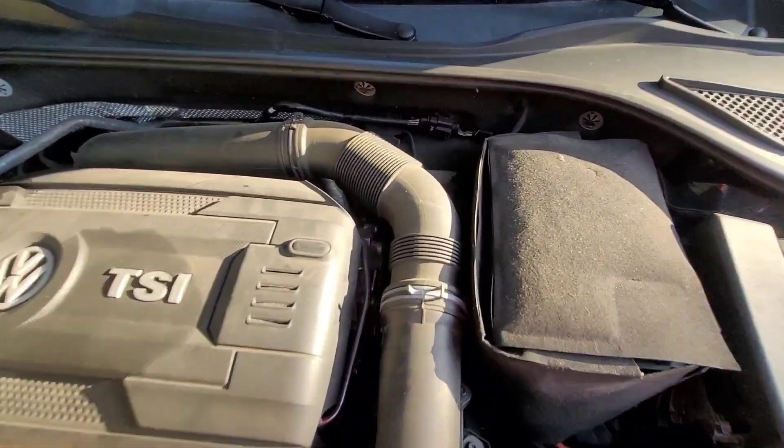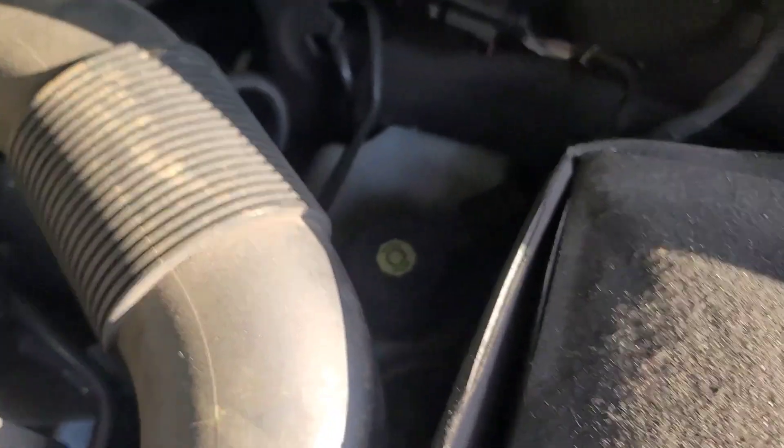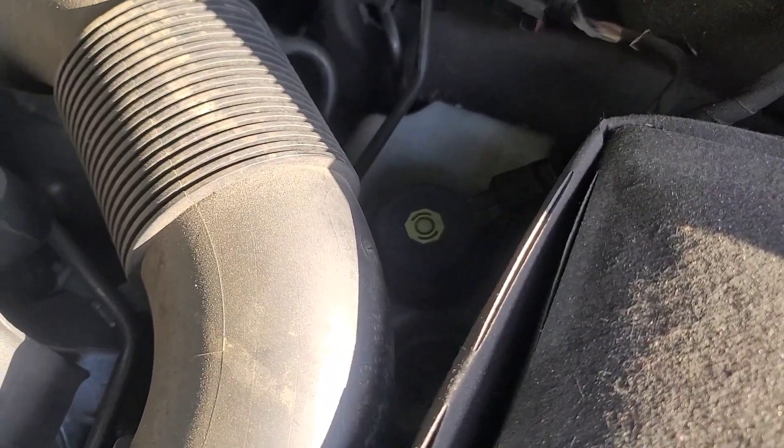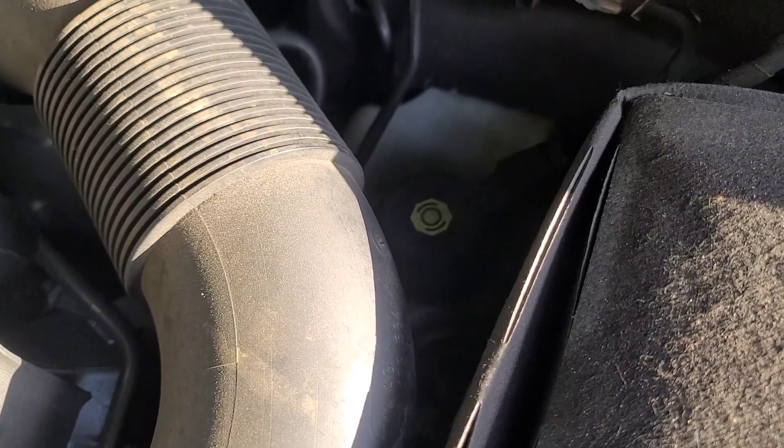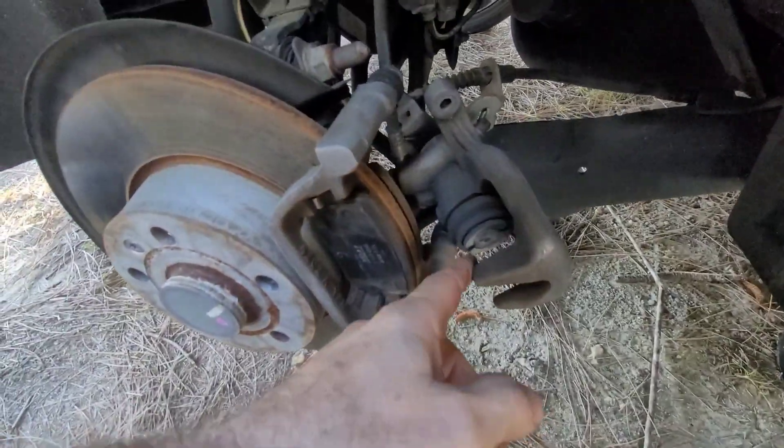Also, open the cap on the brake fluid reservoir. When you push the piston back it needs to breathe. The fluid usually won't come out but make sure the cap is open just to be safe.